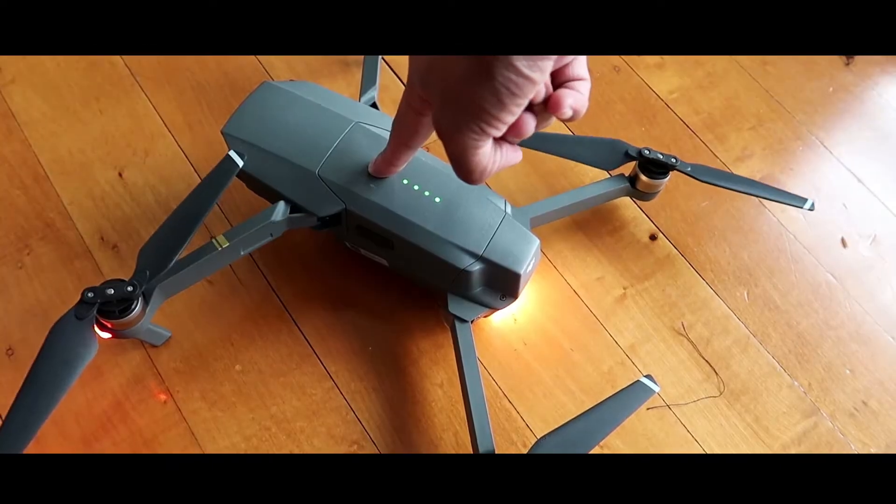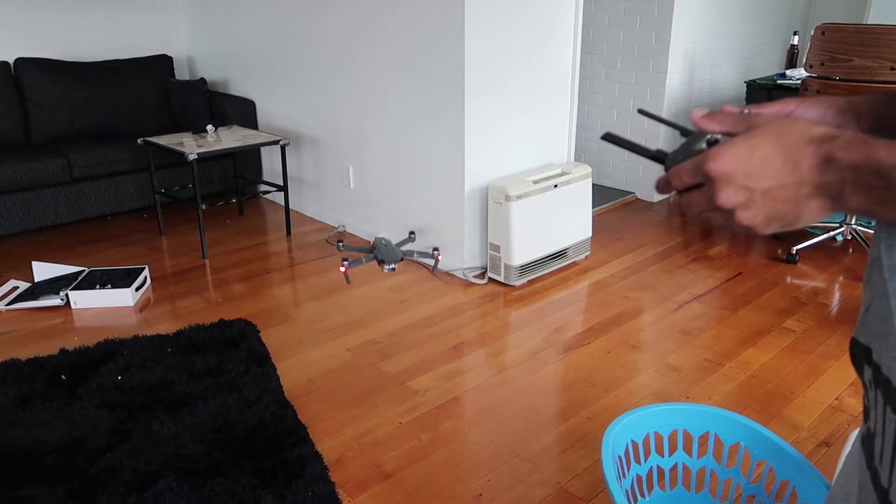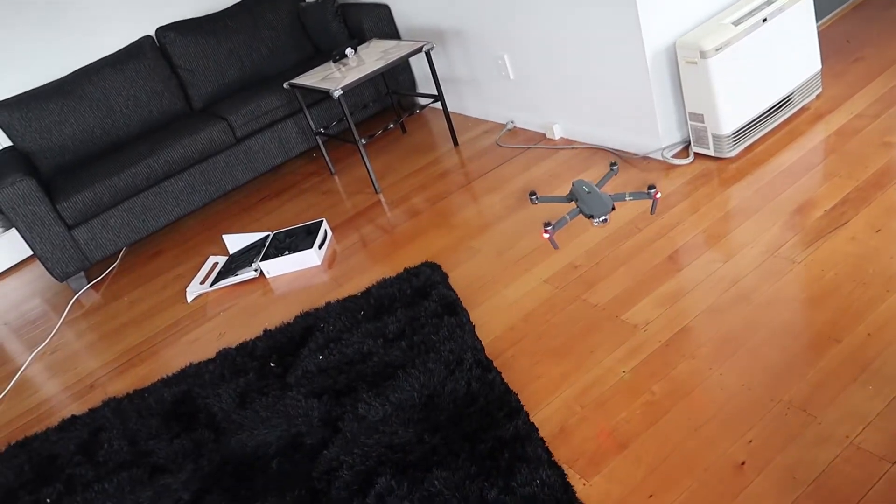Alright, now without further ado guys, let's try it out. It looks like it's almost gonna start raining outside — I hate these evenings. We shouldn't fly it inside, but this is Sing Vlogs. That's what the drone looks like flying inside, and here it is landing itself.